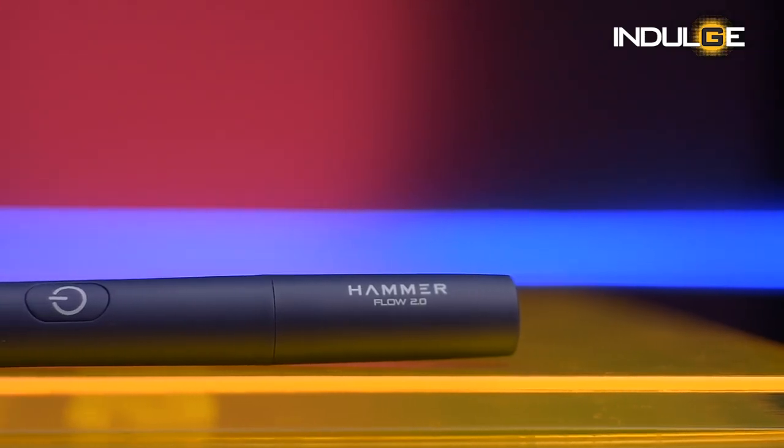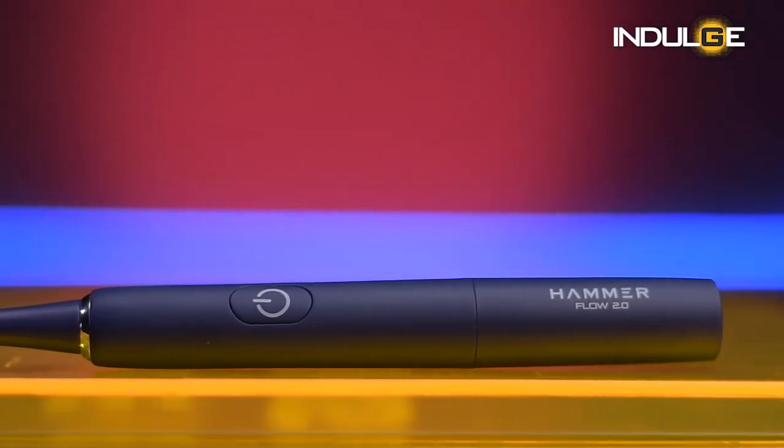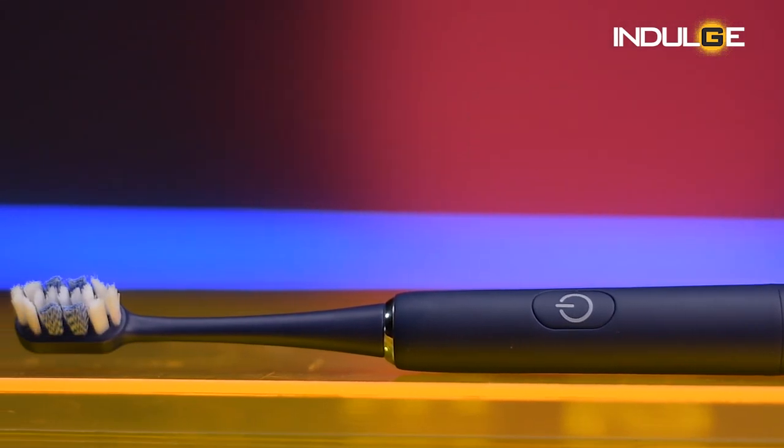Coming to the battery life, I've been using this brush for a week, two times a day, switching between the modes as well, and personally I have no complaints since it's functioning well. The company claims a battery life of 120 days, but I guess that will differ from user to user with their own usage timings. Once the battery dies, you can replace it by buying a new one.